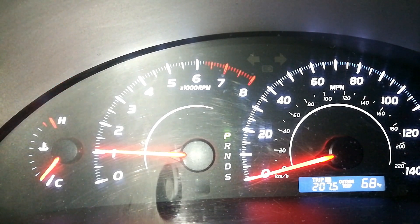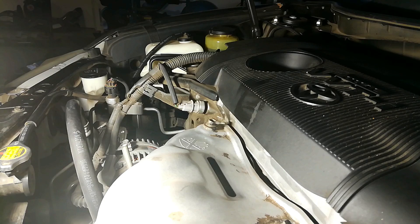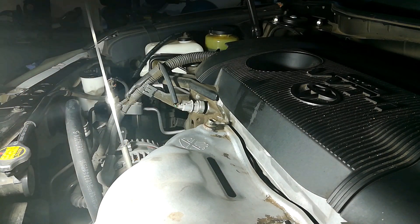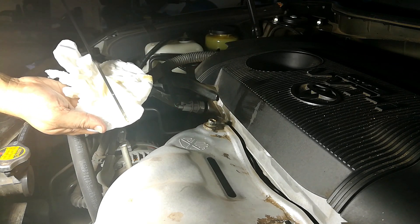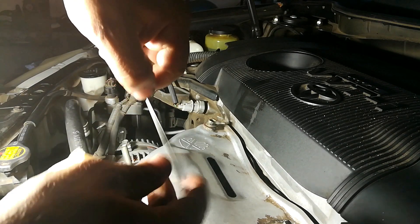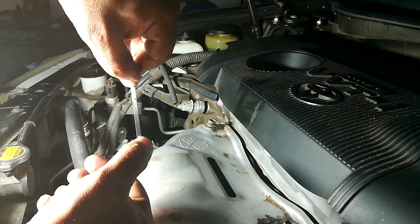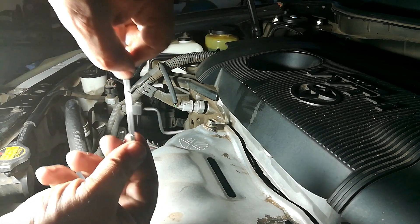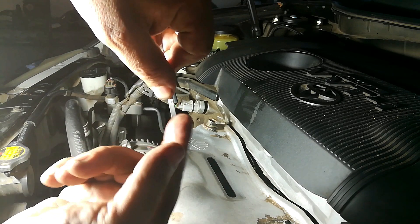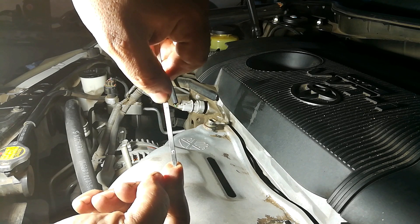Now that the vehicle is on a level surface, you can get an accurate reading on your oil. Go ahead and put the dipstick in and use a white paper towel to get an accurate reading. My car is still a little low on oil because I made sure everything really came out. What you want to do is get it between the hash marks. Mine has a dimple where my lower thumb is and a dimple where my upper thumb is — you want to get it right at the top of the upper dimple. Check your owner's manual on what the vehicle manufacturer recommends and how they want it inspected.